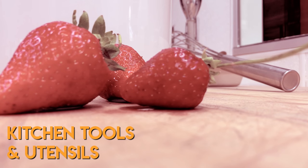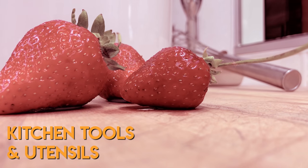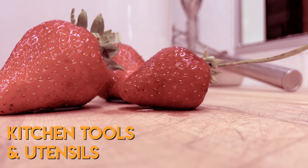Before we dive in, we're going to list all the tools, utensils, and bowls you are going to need to make both the strawberry ice cream recipe as well as the strawberry balsamic swirl.